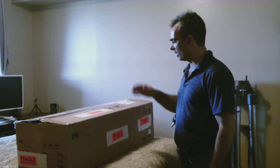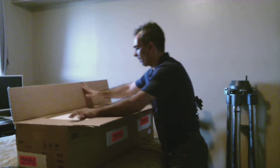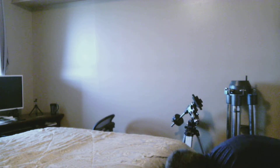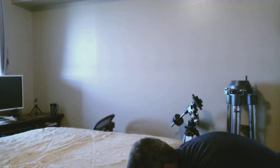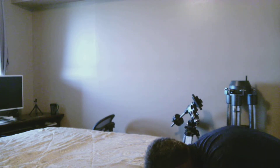Hey everybody, I just wanted to give you another video. I just got this box in - let me put it on the floor. This is the Skywatcher 4-inch F9 Apochromatic Refractor. It was called the Black Diamond for a long time, probably 10 to 12 years.